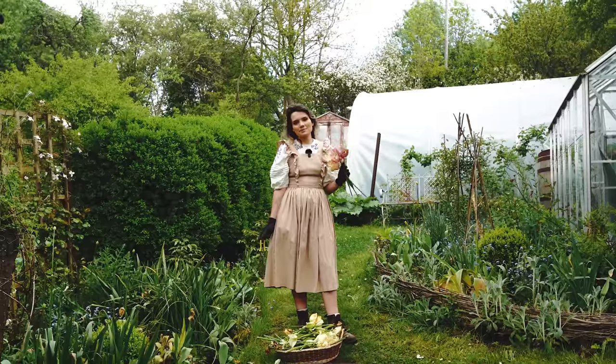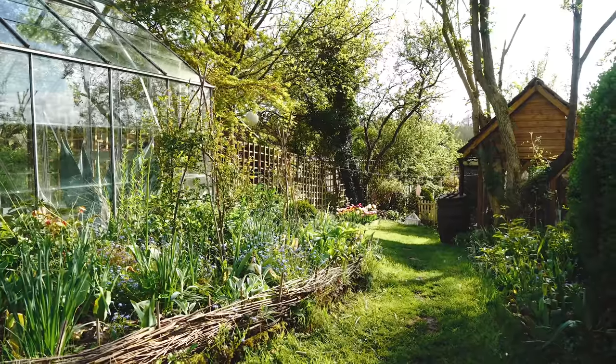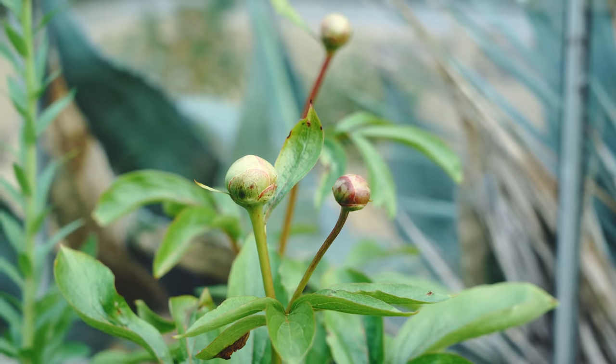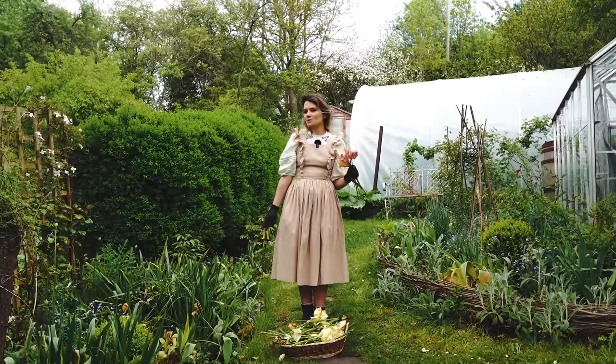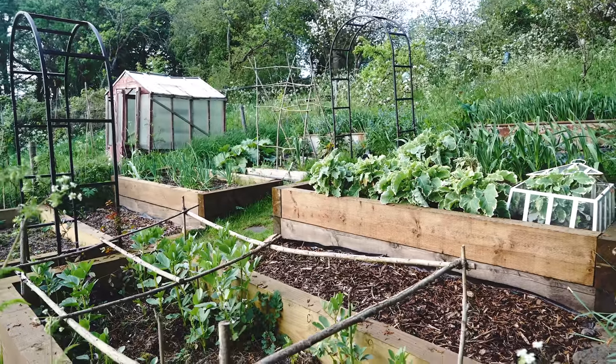There we go — the tulips are deadheaded from these borders. They look a lot tidier now, and we're ready for that next flush of flowers: poppies, alliums, peonies and those sorts of things. Next I can show you our vegetables — the orchard is also looking amazing at the moment.